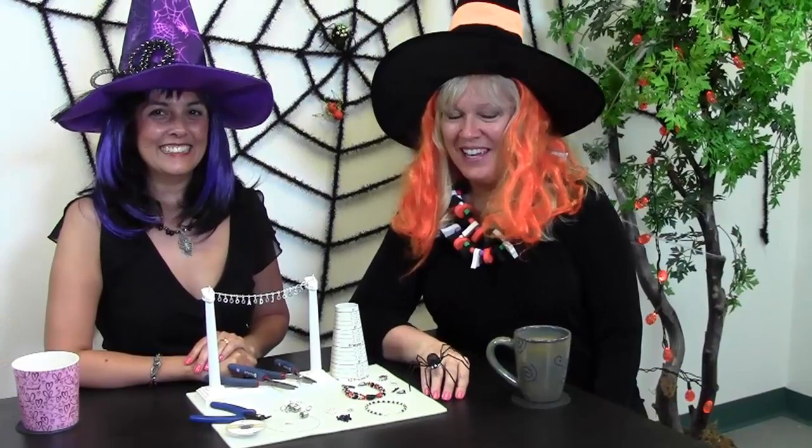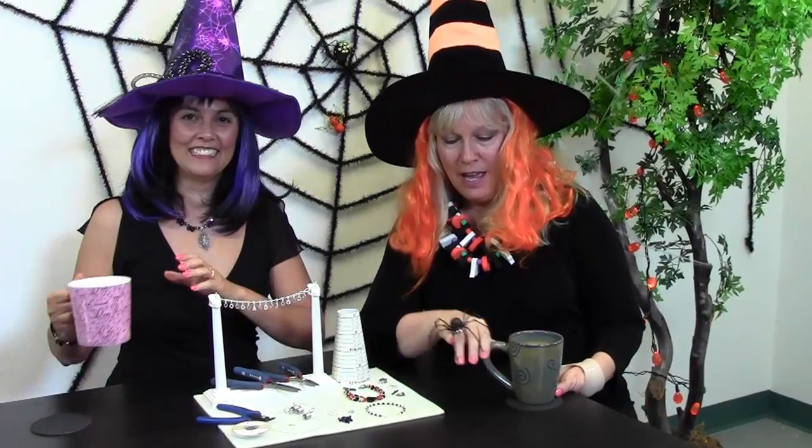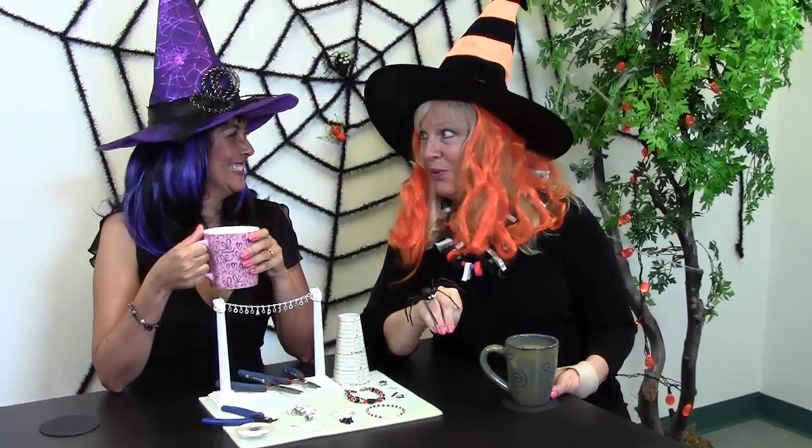Thanks for joining us, Cynthia, and thank you for joining us here on our Halloween version of Artbeads Cafe, where we have all things caffeinated, beady, and spidery!